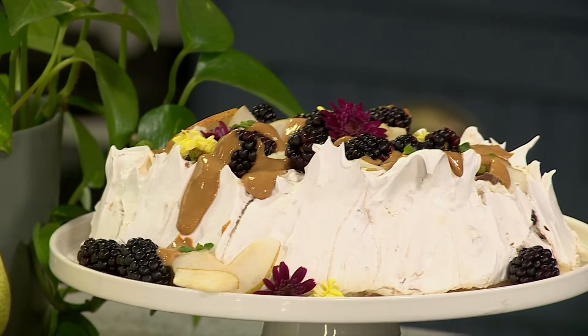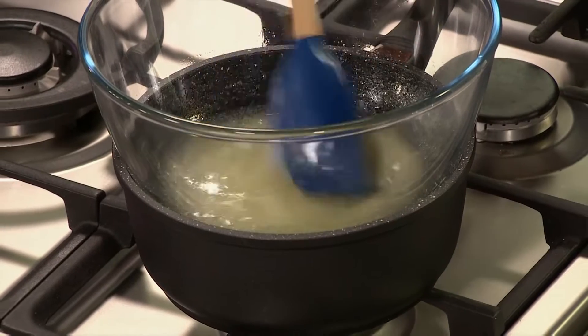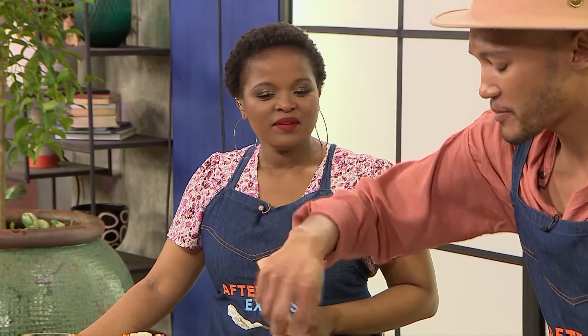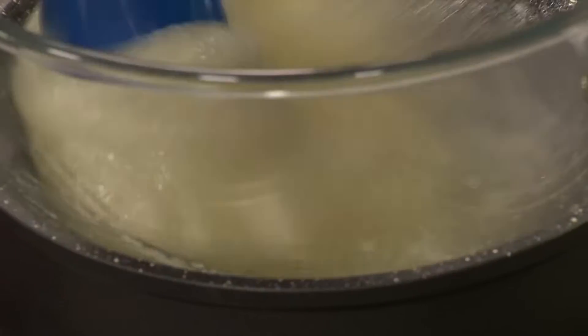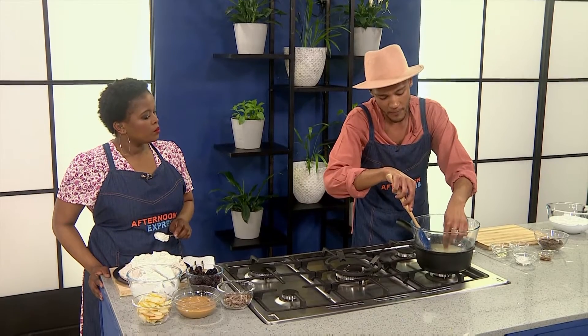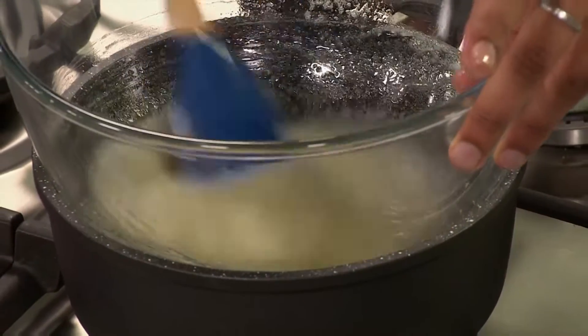I'm going to add in a little bit of cream of tartar. Cream of tartar and meringue are best friends. The cream of tartar, when whipping egg whites, is always important because it keeps it nice and stable. You want to do this low and slow — keep checking. I can still feel a bit of the sugar granules there, so keep working at it.